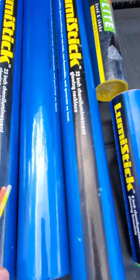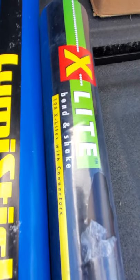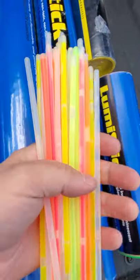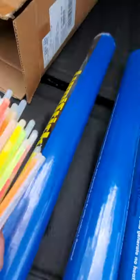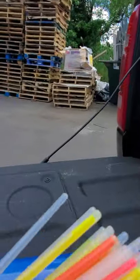Be careful who you buy glow sticks from. These Luma sticks, X-Lite blend, and Luma sticks — here are the Luma stick ones. I've had them in storage for a little while. Unfortunately, they don't last that long in storage. Let me show you.